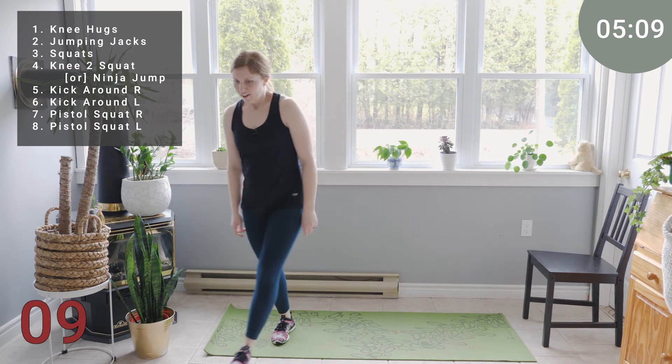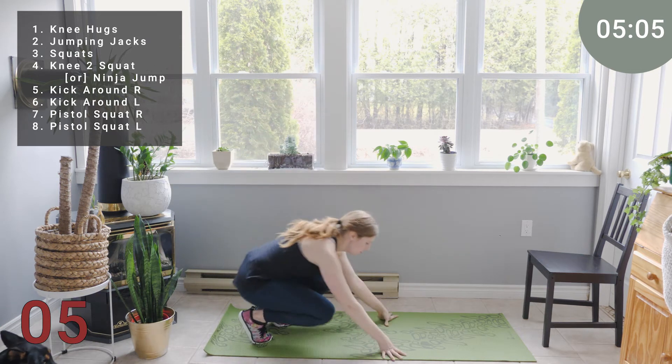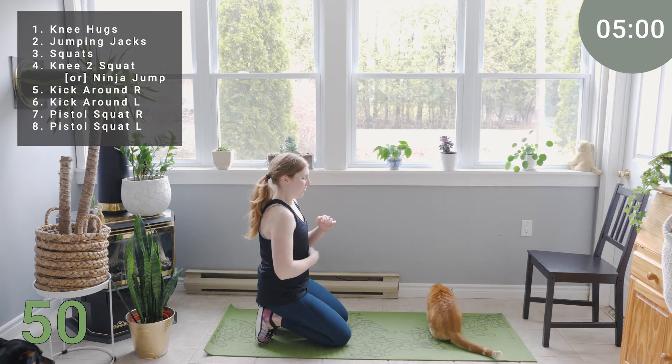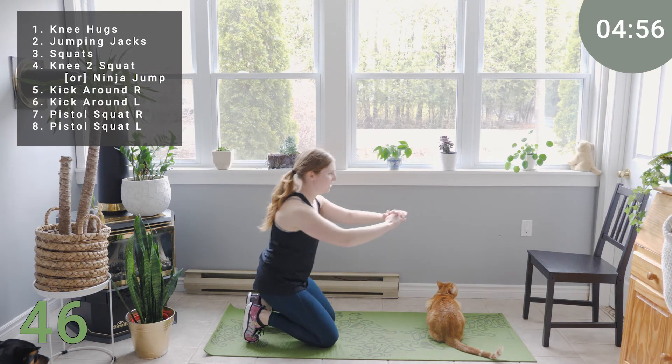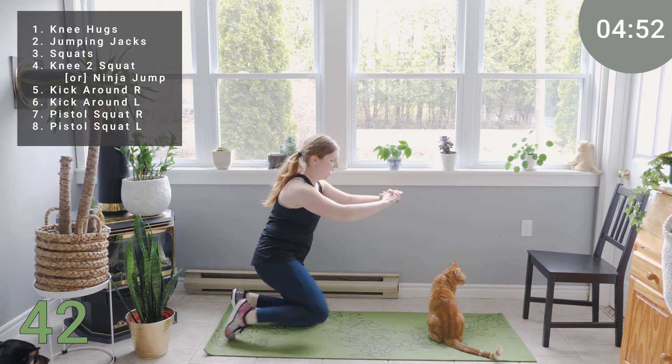One of my favorites — kneeling to squat or ninja jumps. I'll start with our kneel to squat. Core is on, stepping one foot up, then the other, back and down. Alternating which foot leads back and down.